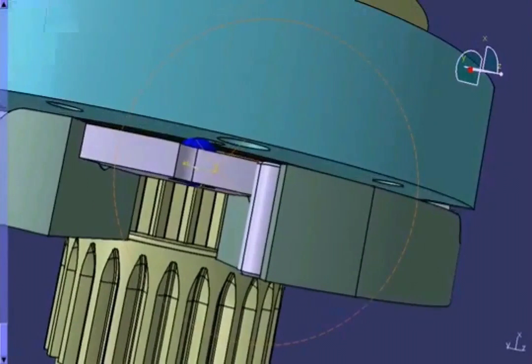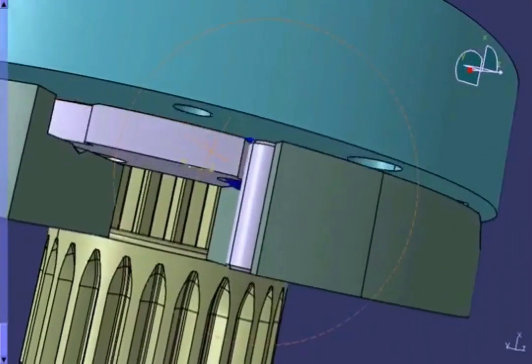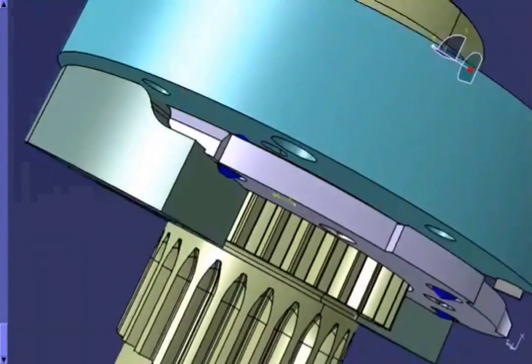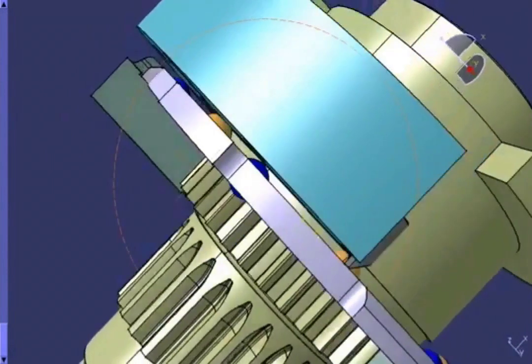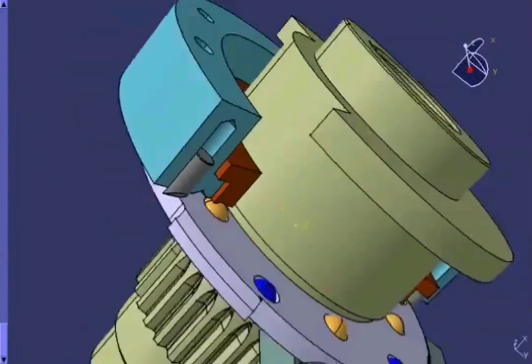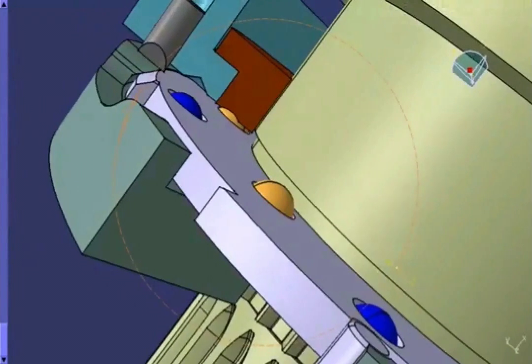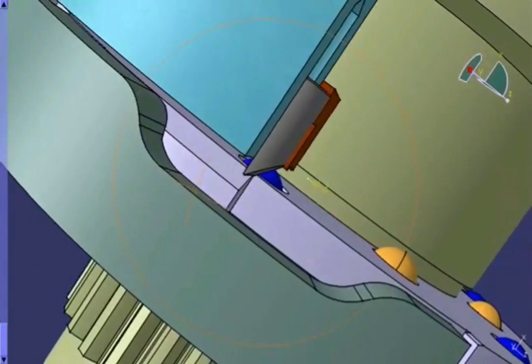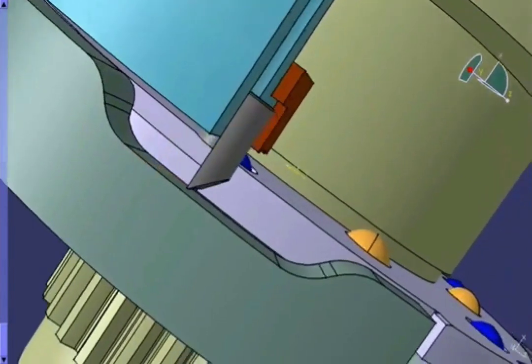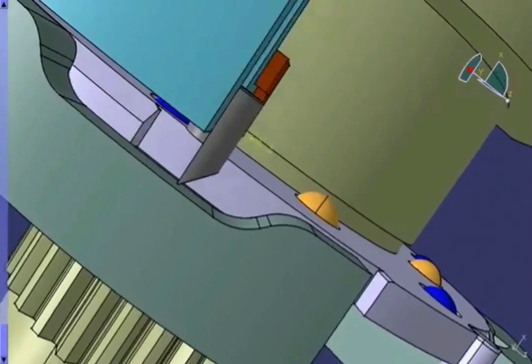Rexnord Autoguard ball detent torque limiters provide overload protection within 5% accuracy and require no specialist tools to reset. In the instance of an overload, the drive balls roll out of their seats, causing the slide plate and the drive plate to separate. The equipment is now mechanically disconnected and the rotational drive can operate freely. A switch plate can be incorporated to automatically trigger the power to the equipment to cut when the torque limiter is tripped.